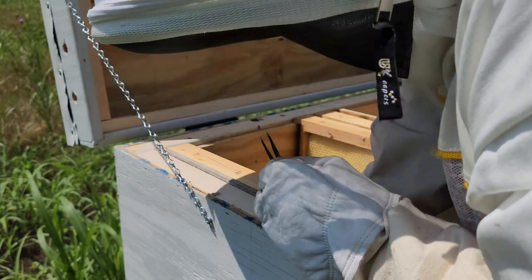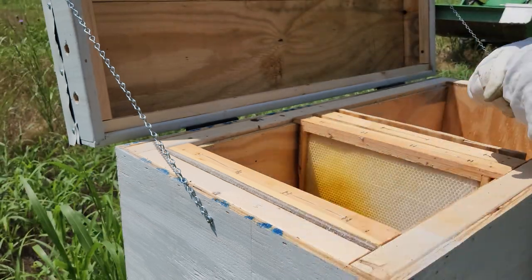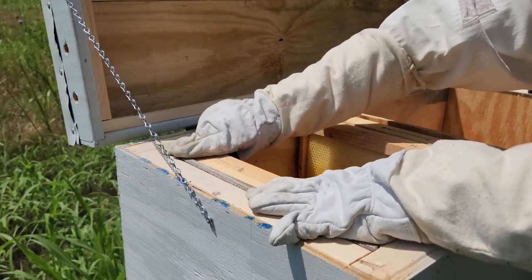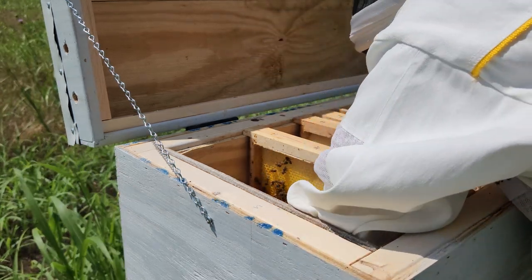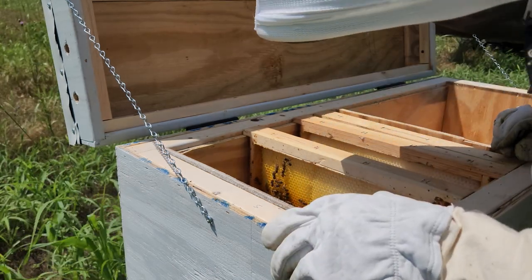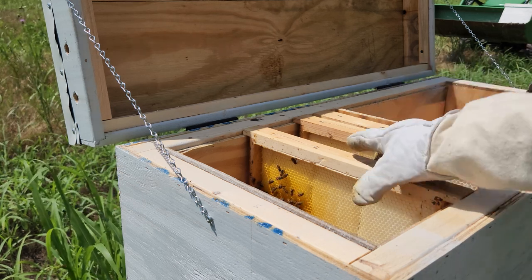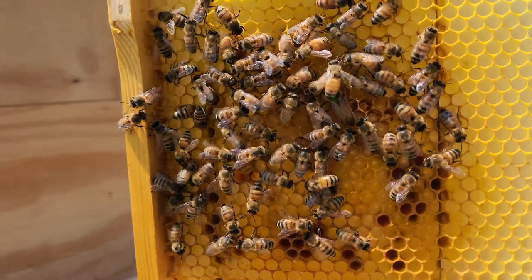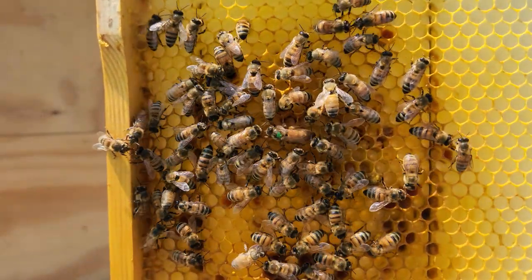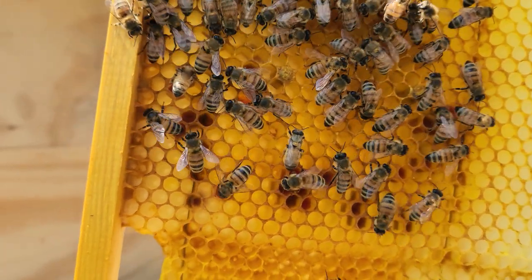We have some hive beetle issues — not big time, but a small problem because it doesn't look that bad. Let's see if we find the queen on this side. Yep, there's my queen. This hive is not looking too good — there's just a little brood area. You can see right there, there's the queen right there, and just a small patch of brood. I only see one.